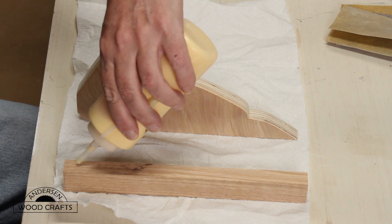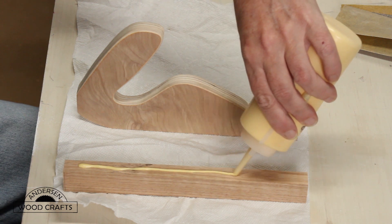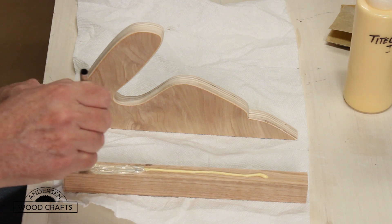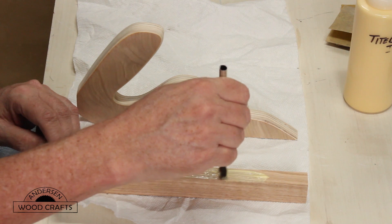Now the base is solid wood, and I used oak. You just glue it to the handle. And don't forget to spread the glue out — you get a much better glue bond when you spread the glue out.